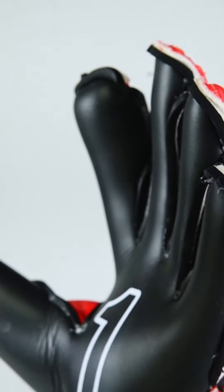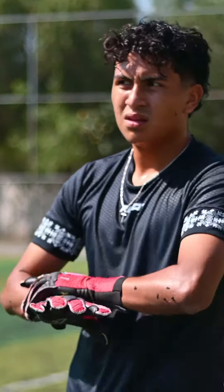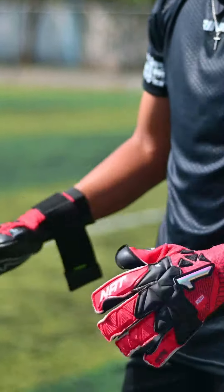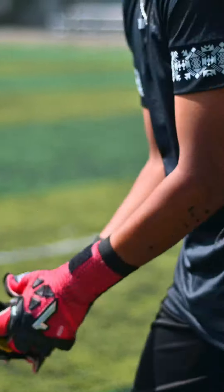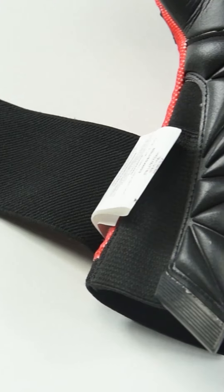And lastly, the closure: Bedix in the upper wrist area and an elastic wristband in the lower area, making it extremely easy and comfortable to put on or take off the glove. Additionally, these components fit perfectly to the wrist and backhand, preventing excess material from folding.